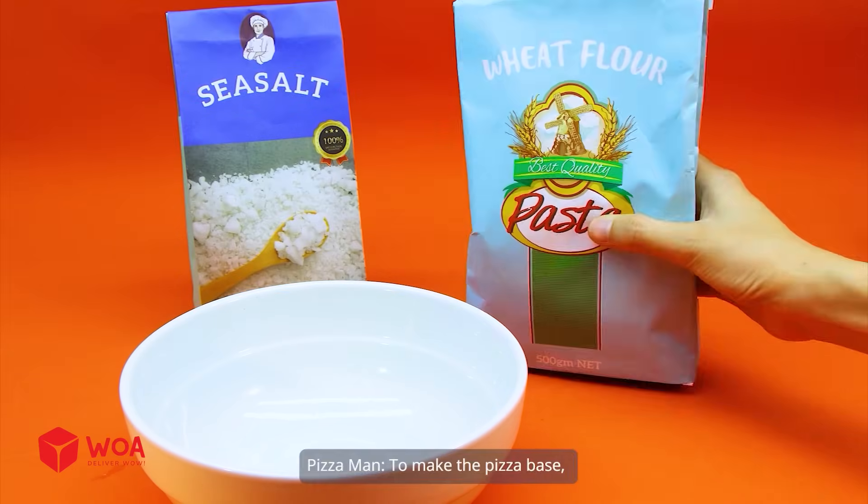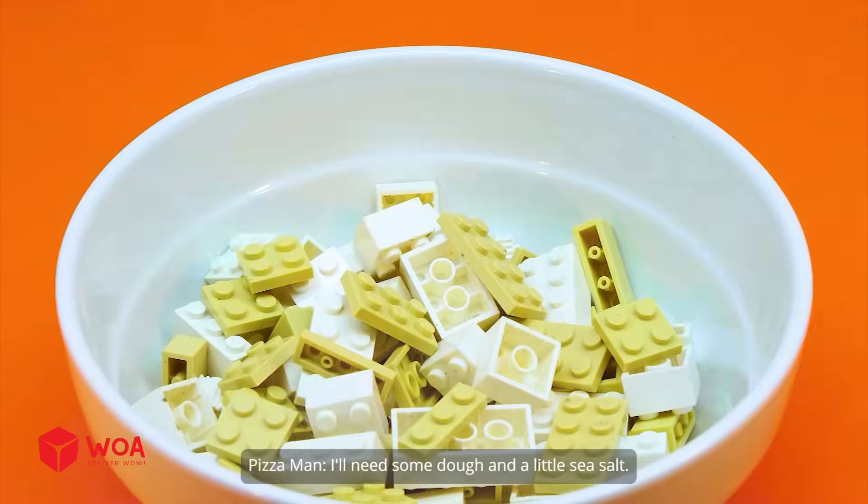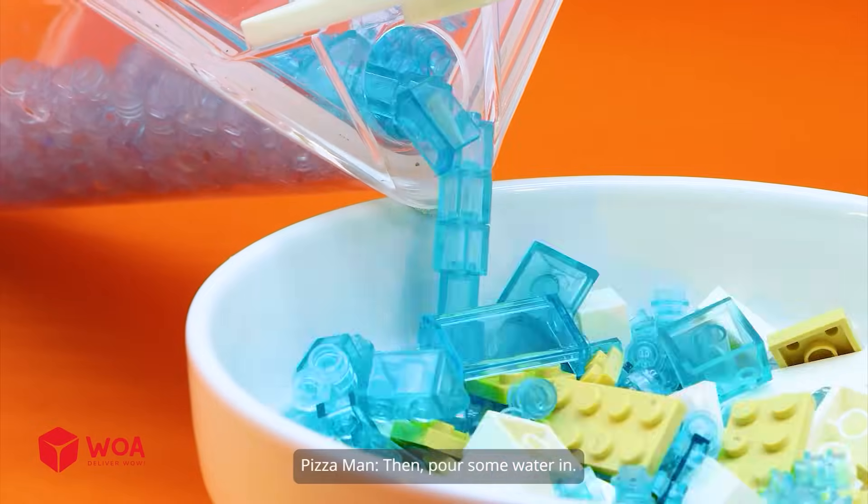How to make a pizza. Stage 1: Making the dough. To make the pizza base, I'll need some dough and a little sea salt. Then, pour some water in.